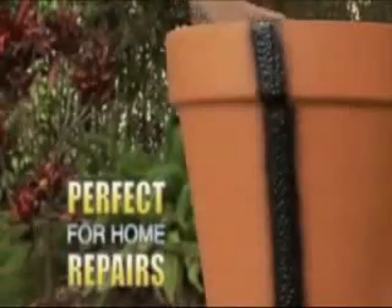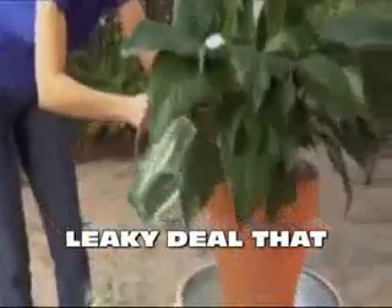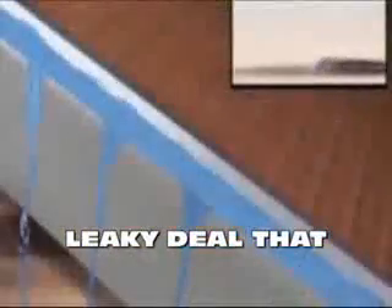Flex Seal is perfect for all your home repairs and leaks, easily. Now that's a leaky wheel that will last a lifetime. This powerful stream penetrates deep to create a bendable barrier that's totally leaky.